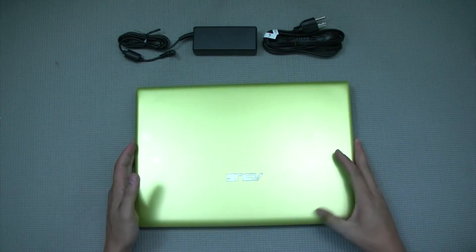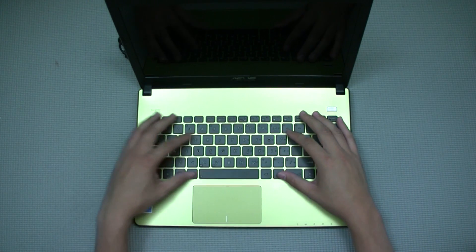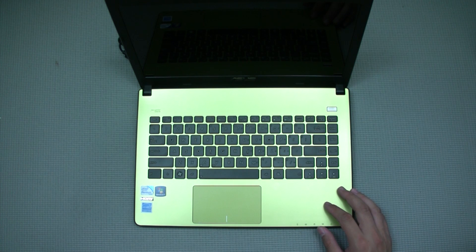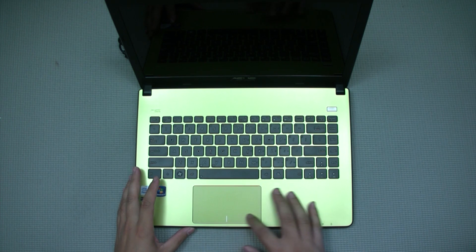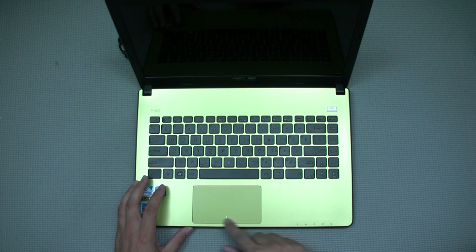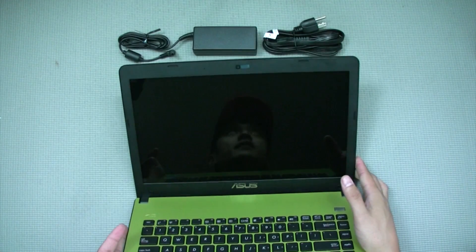Opening it up, the keyboard is an island-style keyboard — looks pretty nice. The top is one piece of green plastic, same plastic green finish. The trackpad is a nice wide trackpad, which I really like — it's a single-button style, similar to what you'd see on a MacBook, about the same size, but it's also plastic.